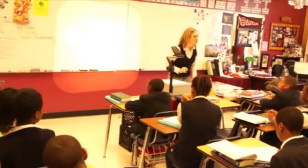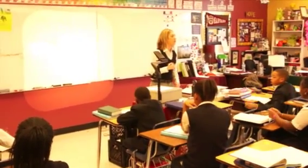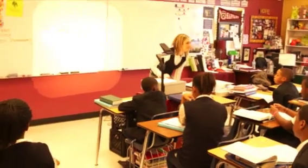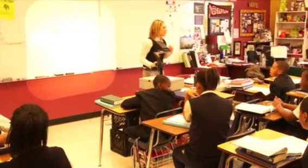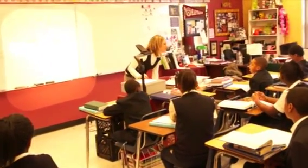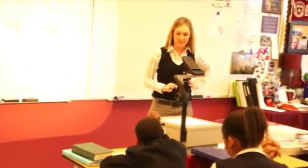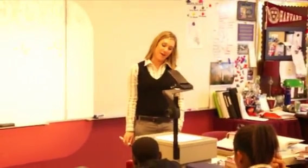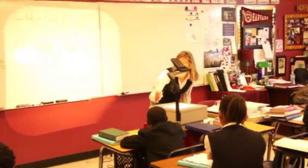Minus six. What am I doing with that diamond? Let's drop it first, then we'll multiply it through. It becomes a negative six, so we need to drop it like it's hot. Drop it like it's hot. Negative four — what do we need to do with that, Marquise? Drop it down. Say the phrase. Drop it like it's hot. What about that negative six, Daquan? Drop it like it's hot.